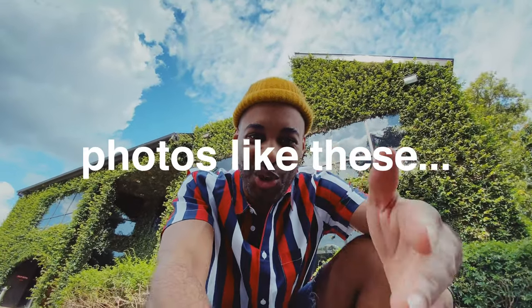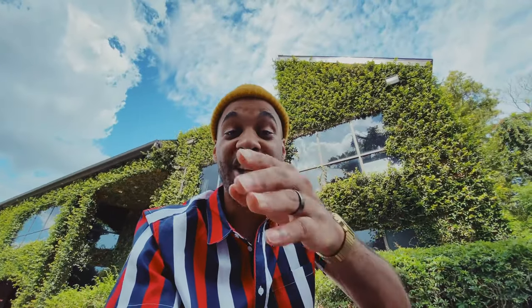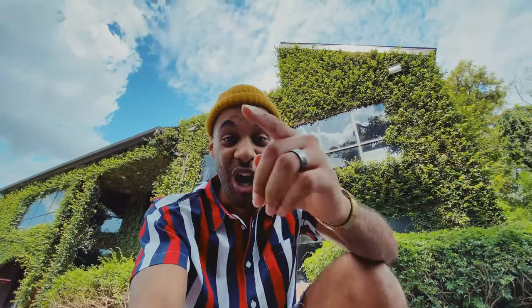Do you wish you could take photos like these? Well, what if I told you you could? You don't need a ton of gear to do it. In fact, you have everything that you need, and it's been in your pocket the whole time. All the photos that I just showed you were all taken on an iPhone. And with my iPhone photography course, I want to show you how you can do it too.